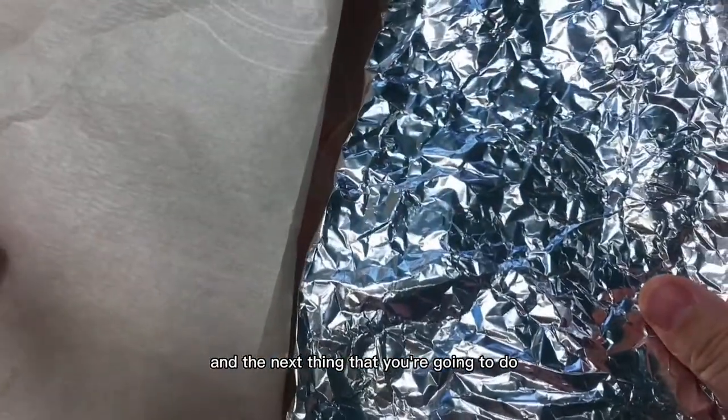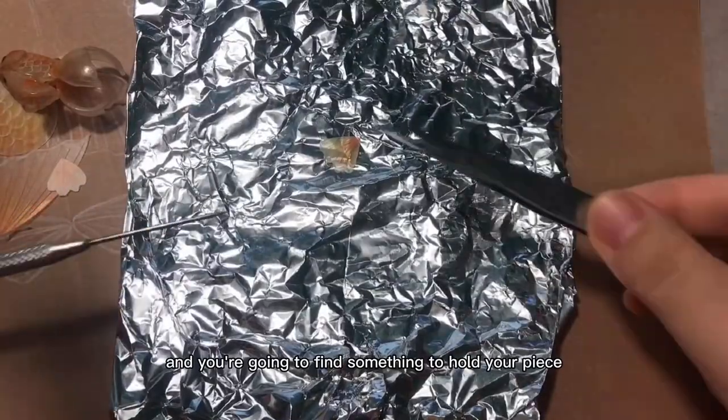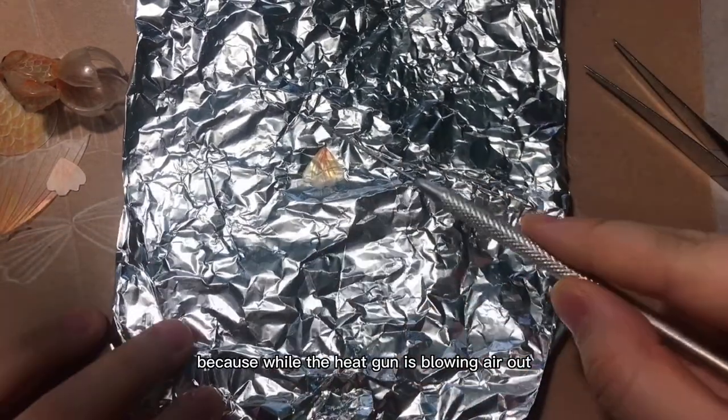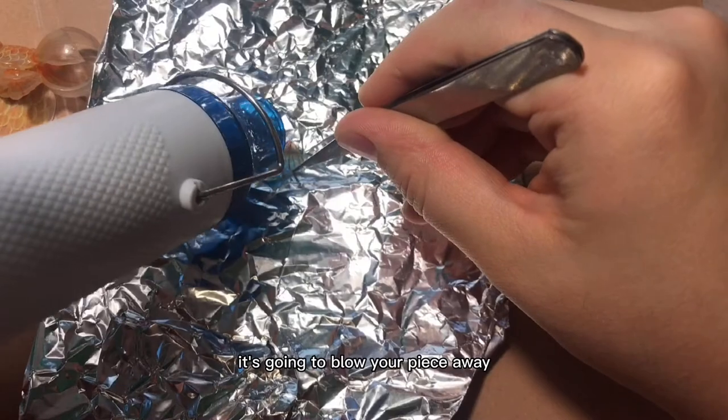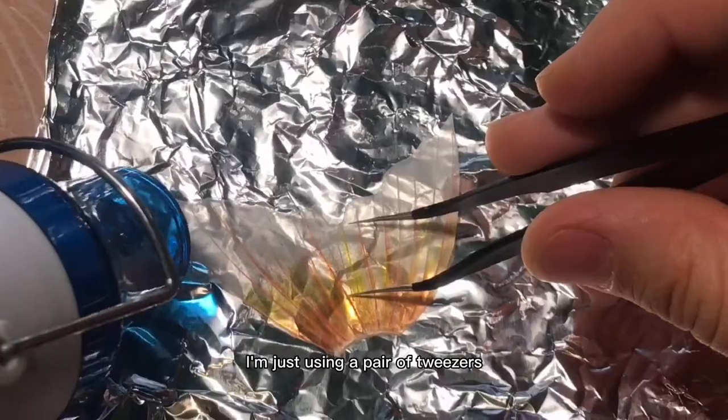The next thing you're going to do is heat it up until it shrinks. You're going to find something to hold your piece while you're heating it up, because the heat gun blowing air will blow your piece away if you're not holding it. I'm just using a pair of tweezers.